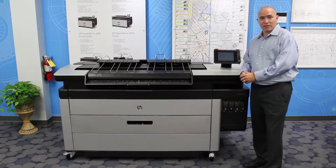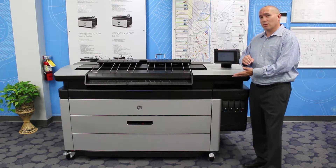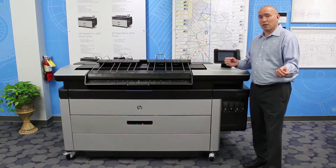The thing that makes the PageWide technology different is it uses a print bar with print heads going across it. If you compare it to a current inkjet device that you might have now, it uses a rail to go across. With this print bar technology, we're able to meet your peak volume needs.